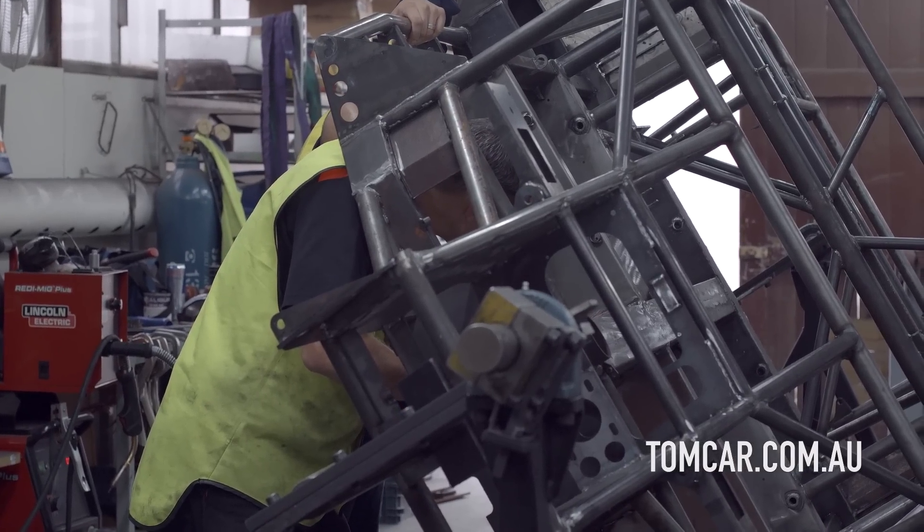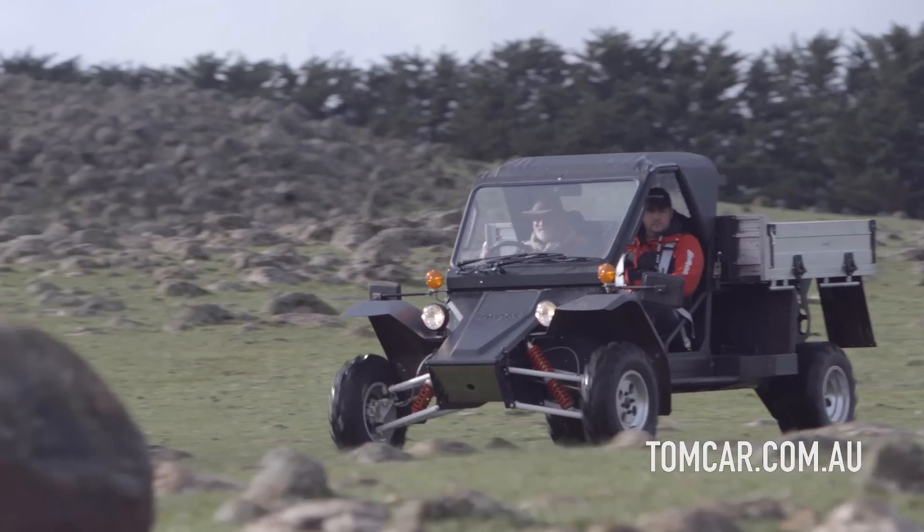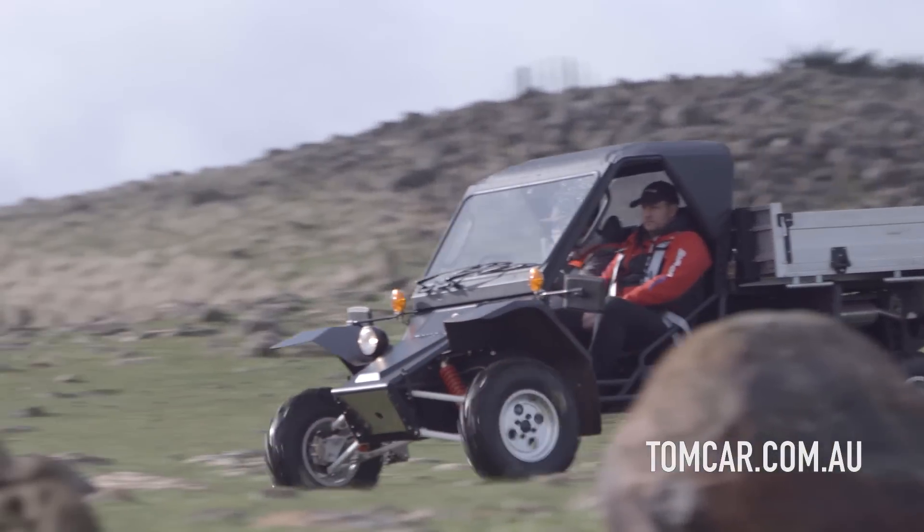Basically what it means is the whole chassis from front to rear is welded in one complete unit, making it very safe — basically inside a complete structure that's welded.